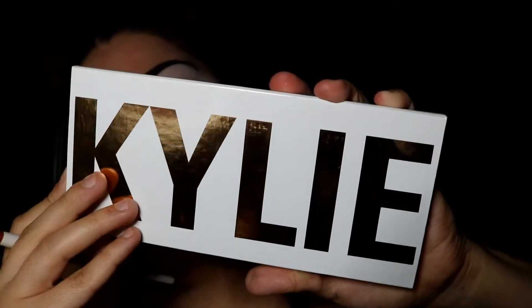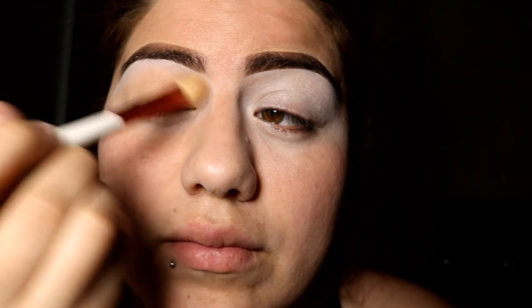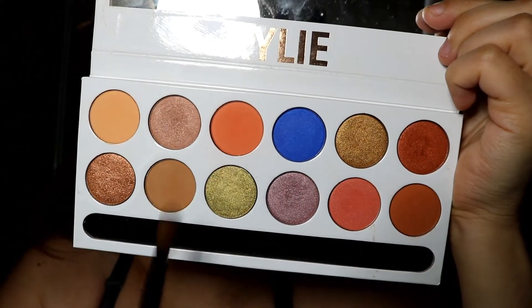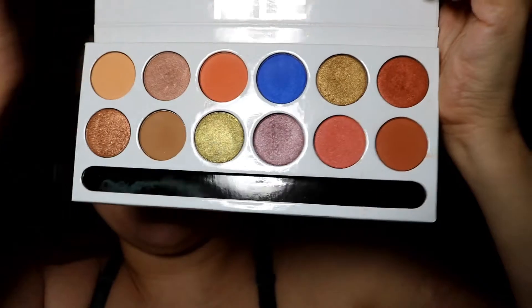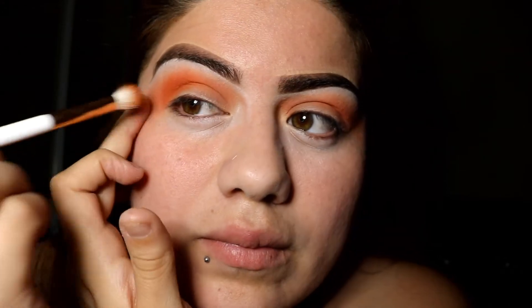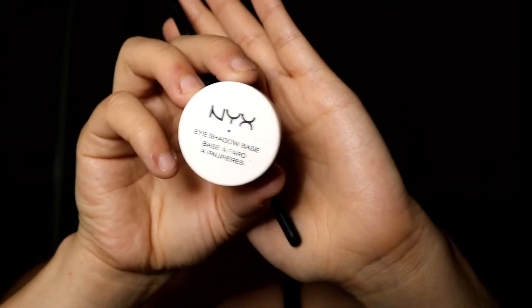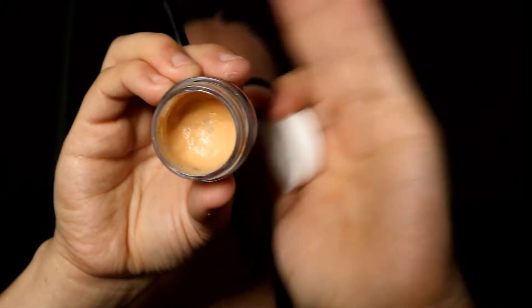I'm going to be using the Kylie Royal Peach Palette. To set my eye I'm going to use the color Sorbet. Then I'm going to take the color Peachy and put it above my crease. To darken the crease a little I'll be using the shadow called Cinnamon. Then to cut my crease I'm going to use the NYX Eyeshadow Base in the color Skin Tone.